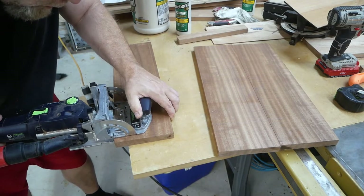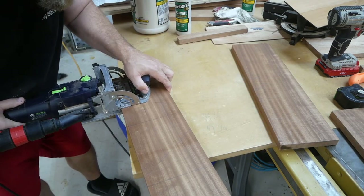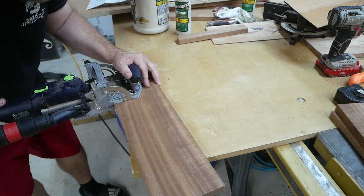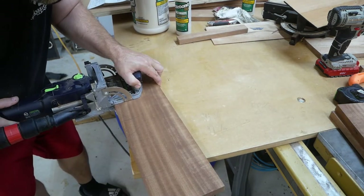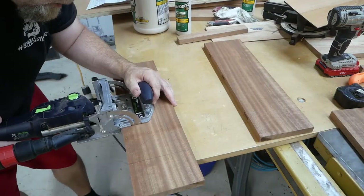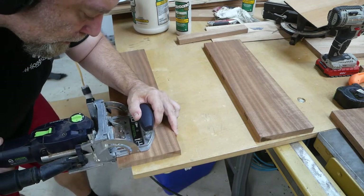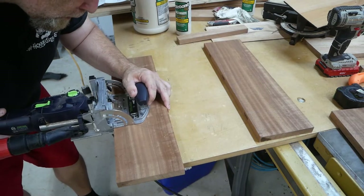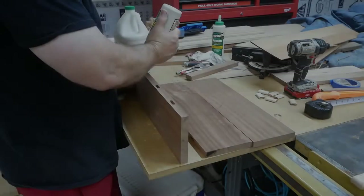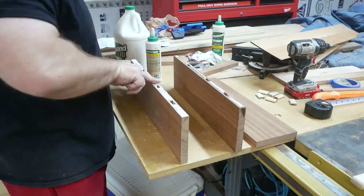Here I'm just marking for where I'm going to put the dominoes. Dominoes probably weren't really necessary here but I've got it so I might as well use it — get the alignment right, adds a little bit of structural strength. Some say it doesn't, some say it does — I think it does. So once I get all these dominoes mortised out, I go ahead and begin to glue up.